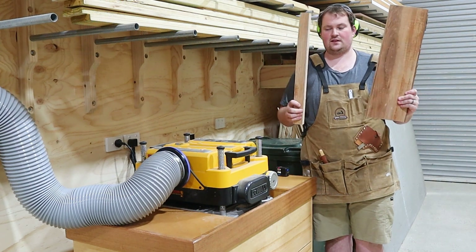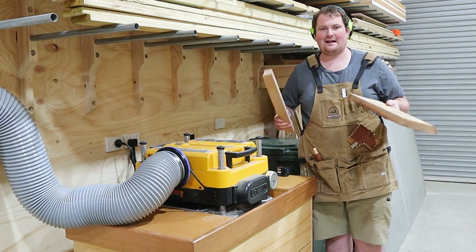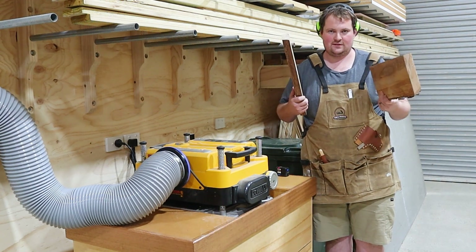The main reason I cut this first was so it now fits through my planer for flattening, which just made the process so much smoother.